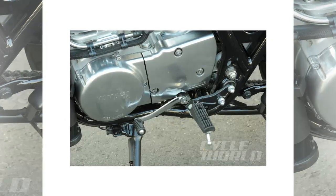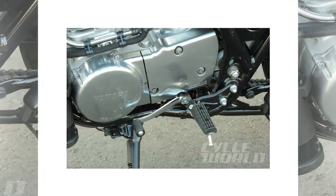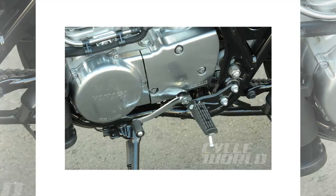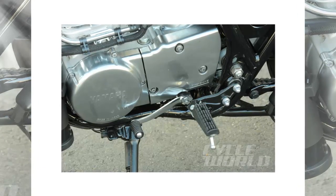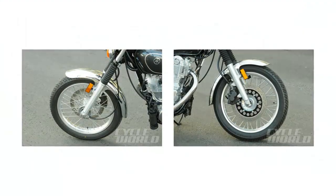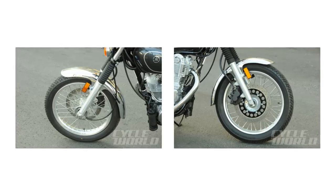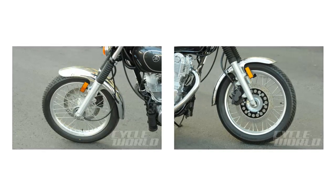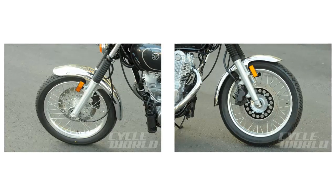Yamaha starts with a lightweight single down-tube double-cradle frame that sets the stage for this exercise in nostalgia. A flat backbone gives us the old-school banana seat that meets the tank hump in a gentle swale. This nearly straight top line plays right into the classic style of the '70s, and the chrome passenger grab rail completes the look.